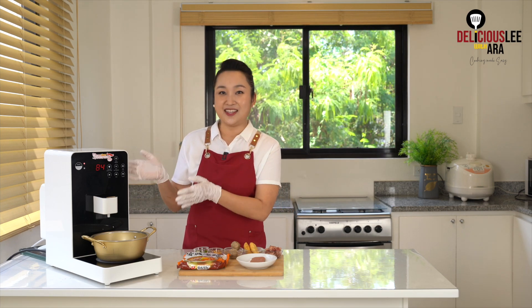Hi! Welcome to Deliciously with ARA! Today we're gonna make the perfect pot of Anseong Tangmyeon using the Kim's Ramyun.